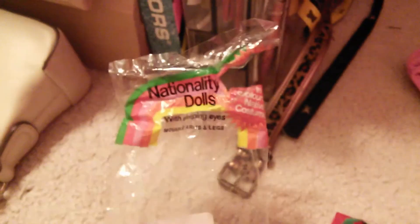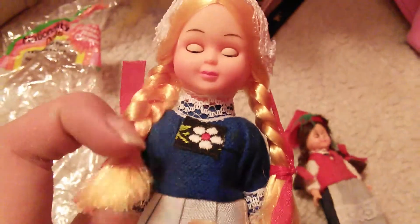Okay, so let's take her out. So this is the box she comes in. I'm not really quite sure where to get these, but I bet you could Google it. Yeah, this is what she looks like. She's really pretty.